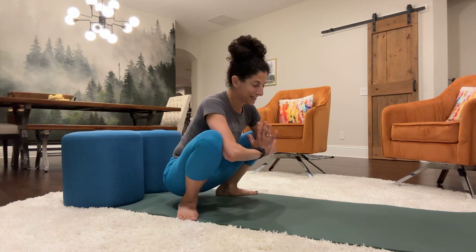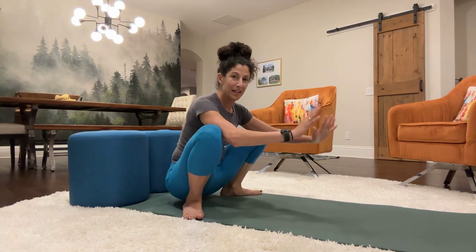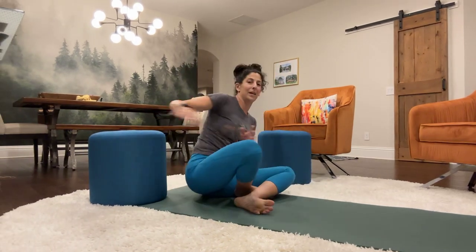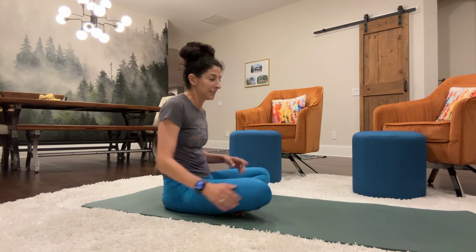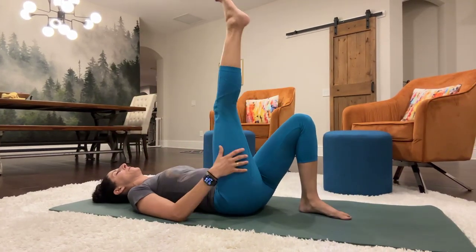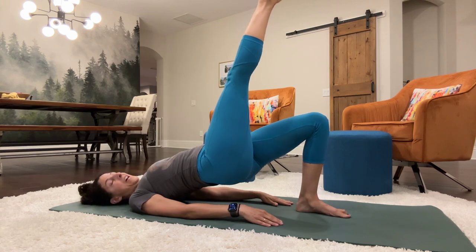Good job if you were able to stick with it. Catching our breath — this is our resting spot. Come down to your mat and we're going to do the bridge exercise, single leg lift. Coming down to the mat. One leg is up. You're in your bridge position. We're going to lower and lift the leg.